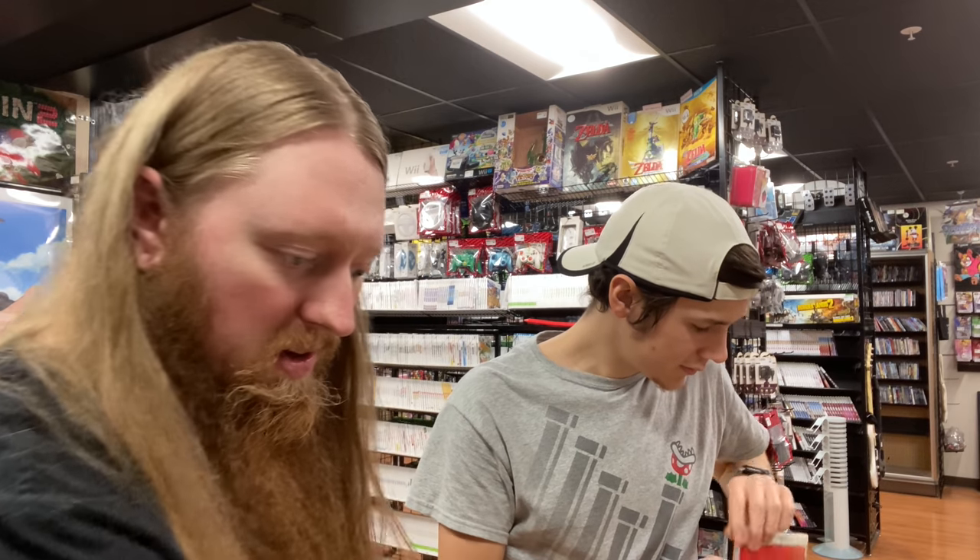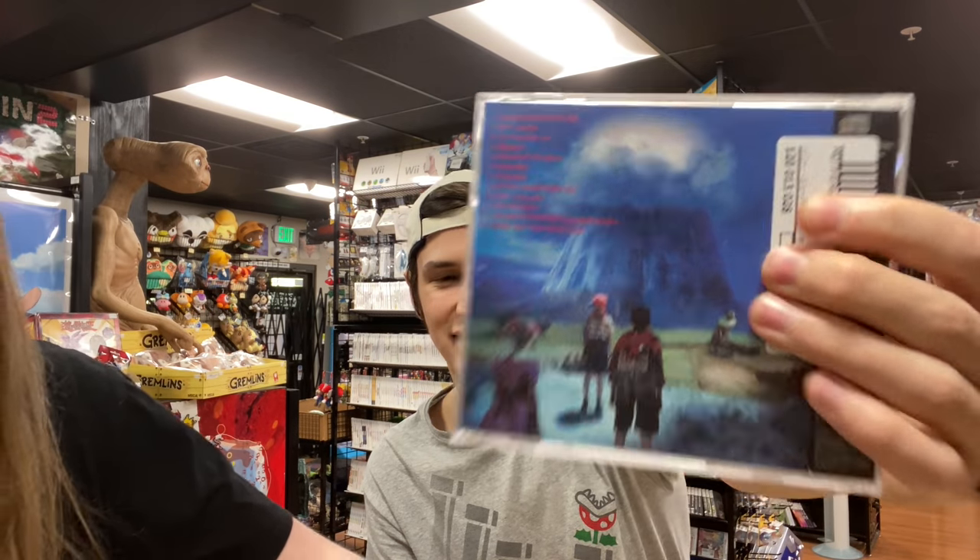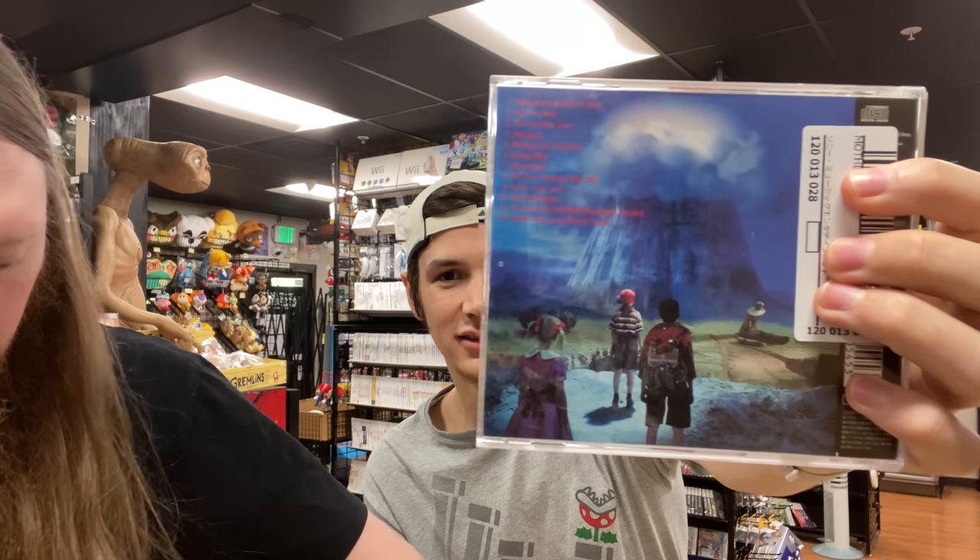We got a Mother soundtrack — you know, EarthBound — and the beginning was just released on Switch, which is really cool. There are interesting live-action characters on the back. Was that Ness? I guess so.